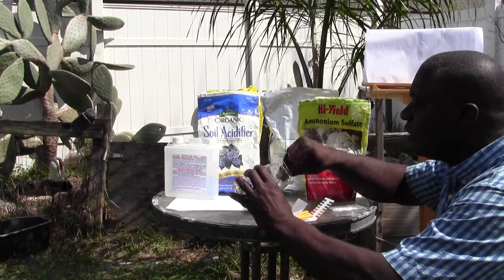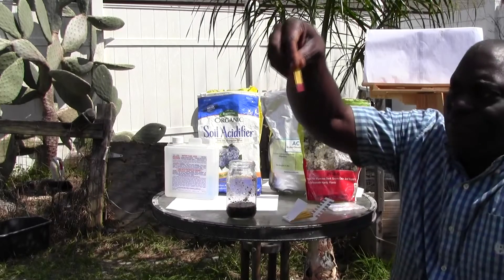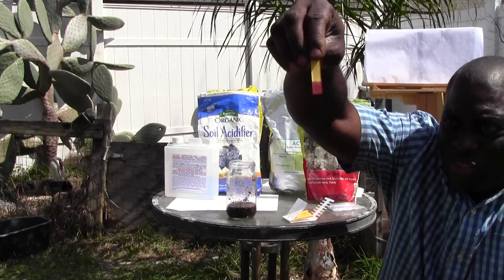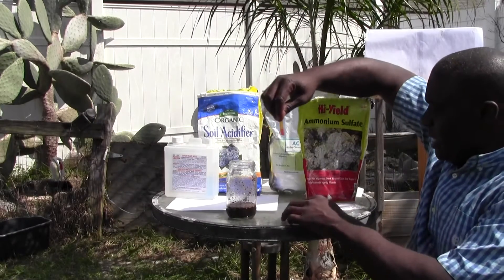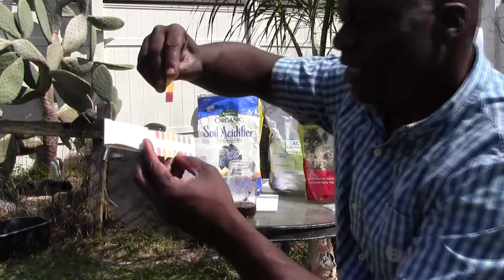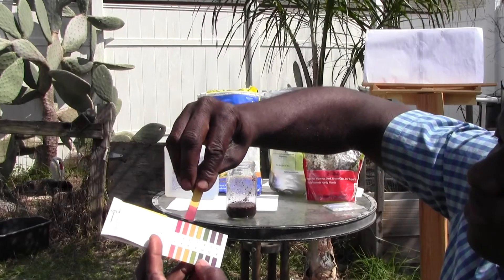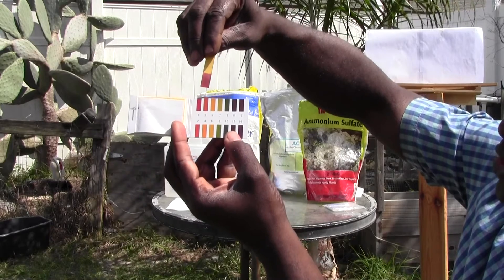Here you have a pink coloration, indicating that my soil is acidic. If you look at the color chart, you'll see that it matches up here with a pH of 3 or 4 — right there on the color chart.